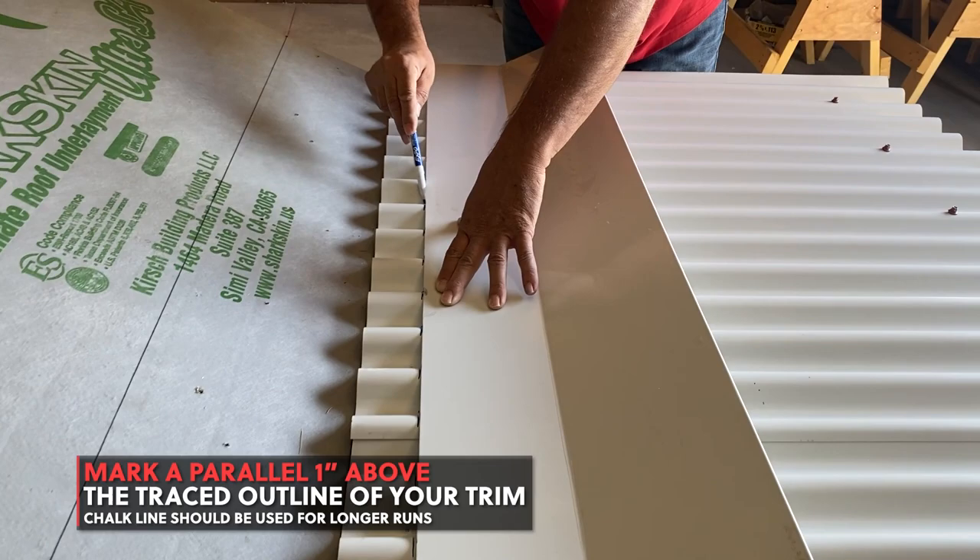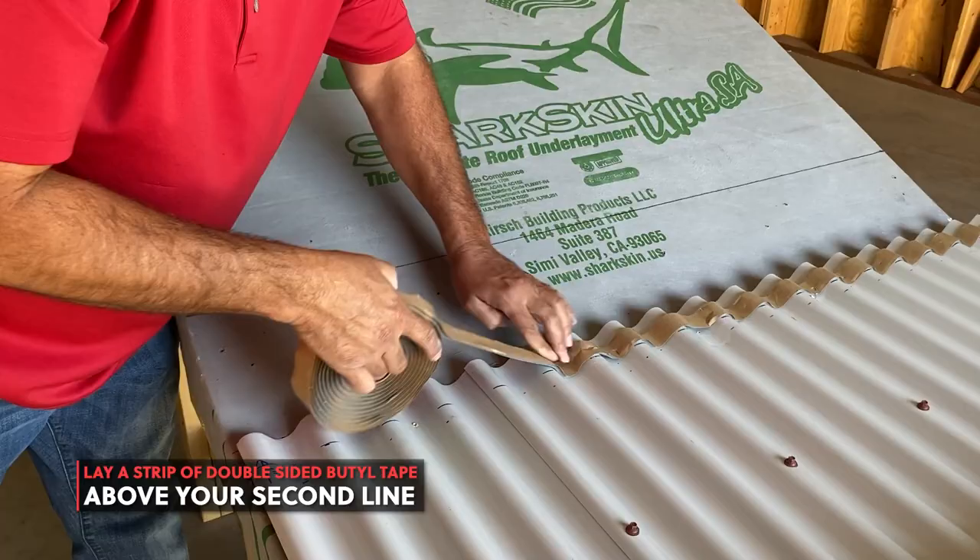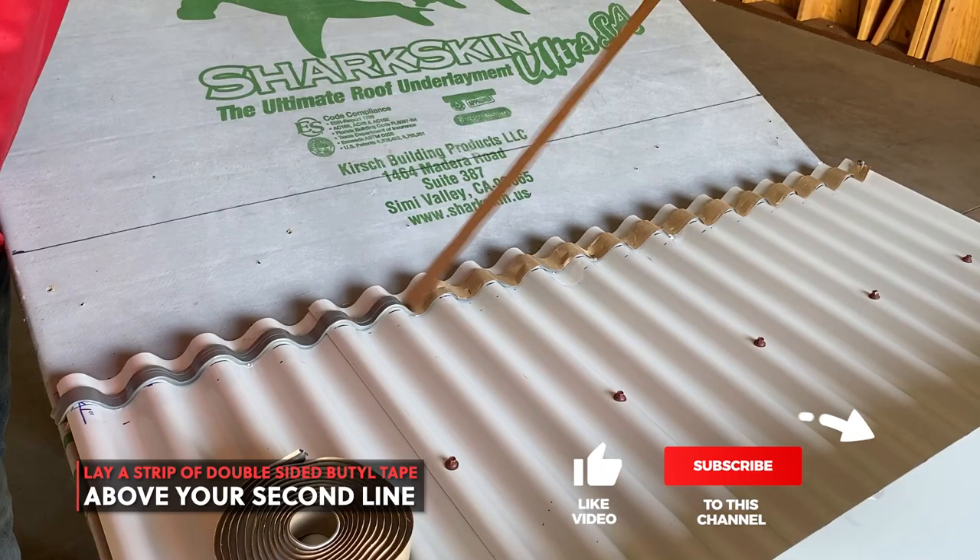Lay a strip of double-sided butyl tape above your second line. Then place a row of foam closures on top of your double-sided butyl tape.